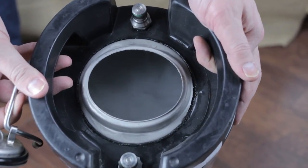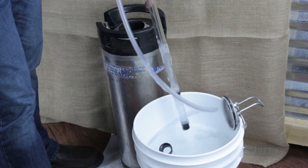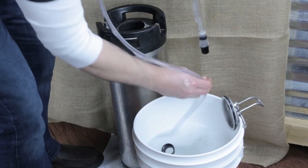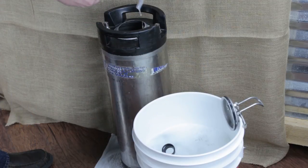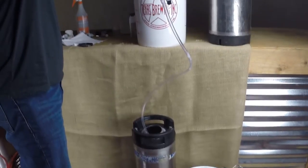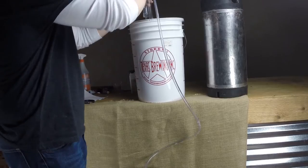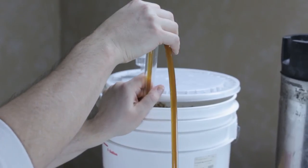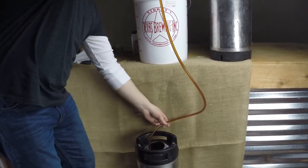Finally, it's time to get your transfer going. First up, put your primary up higher than the keg and make sure your racking cane or auto-siphon and hosing is sanitized — running some sanitizer through the line is always a good idea. Grab your line with sanitized hands and put it into your keg while also placing the auto-siphon in the fermenter. To minimize pulling trub into your keg, hold the base of the siphon several inches from the bottom of the fermenter. Now give it a good pump or two and try to keep from any splashing.